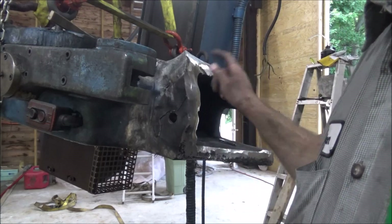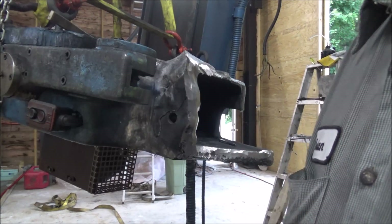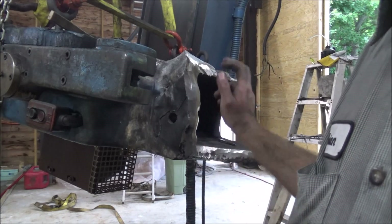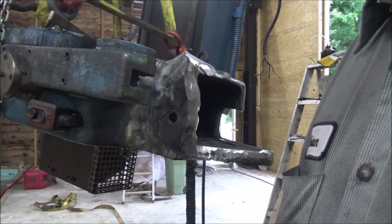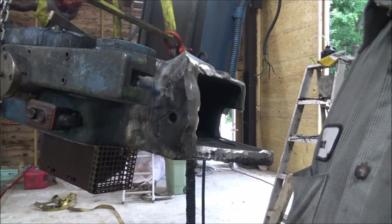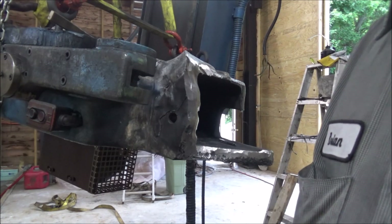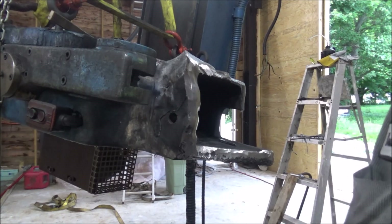This would be a good application for a carbon arc gouge if I had one. I'll keep my eye out, maybe I can pick one up. I don't know if I'll get it before I finish this project, but it just depends on how the days go as to what time I've got to work on this and what has to be spent farming. But I guess it's progress.